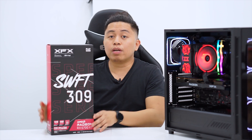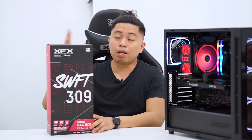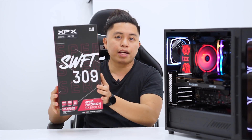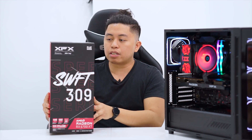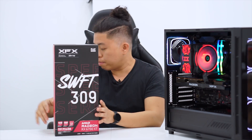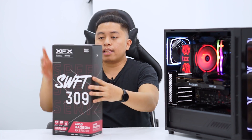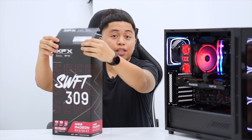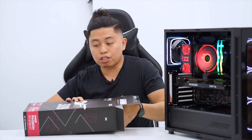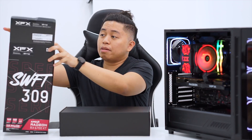So what would be the difference between the Merc, the Quick, and the Swift series? We have to find out when we unbox this graphics card. From what I'm noticing right now, this box is actually much lighter than the Quick and Merc series — it's also smaller, with a smaller height and a little bit thinner. This is targeted at casual gamers who want high performance or 1440p resolution gaming at a cheaper price.